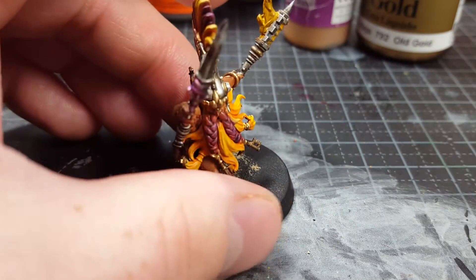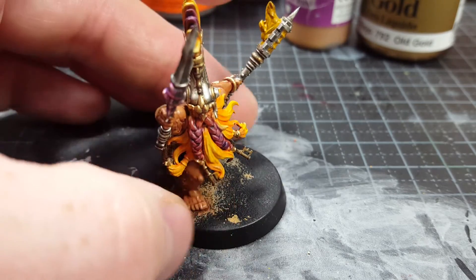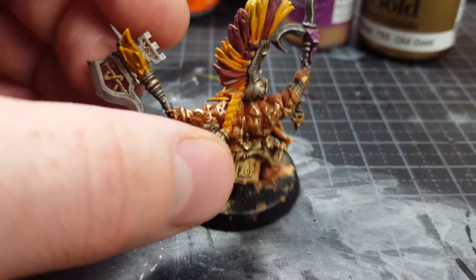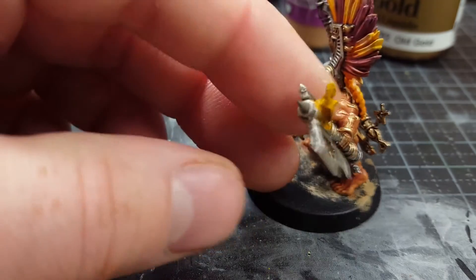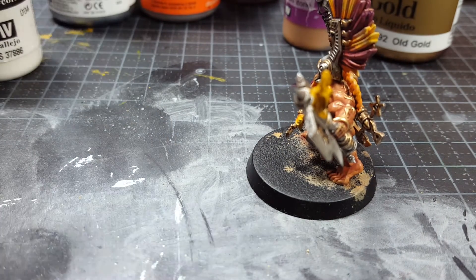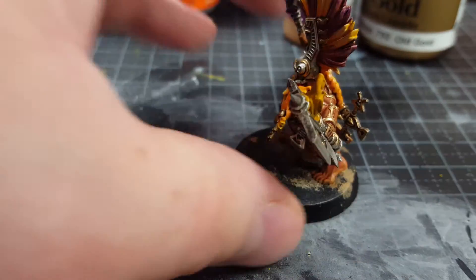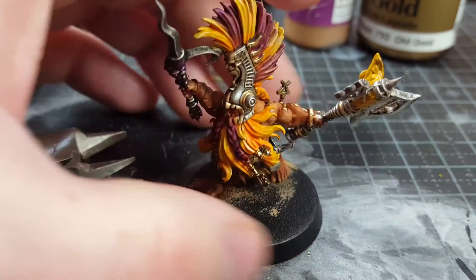So I wanted to mimic that in some hopes. I have green stuff out of this — these are not original flames. I used just this one tool and pulled it, and I think it looks okay. I'm going to paint it, so it will look great.